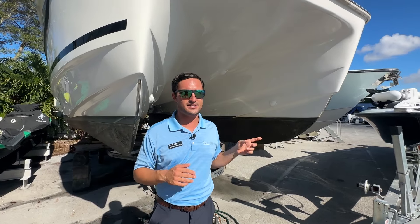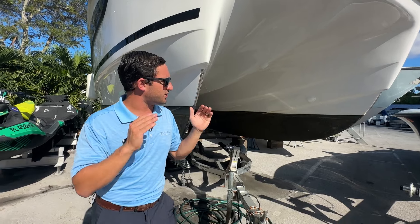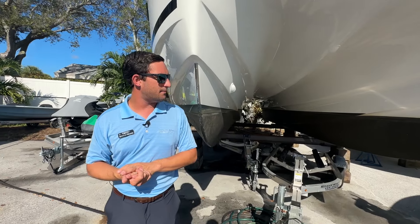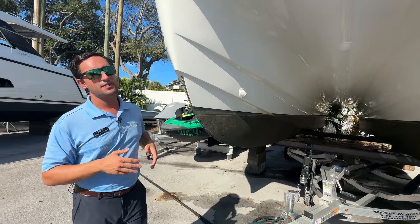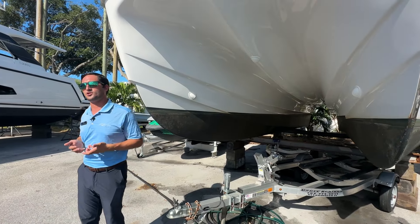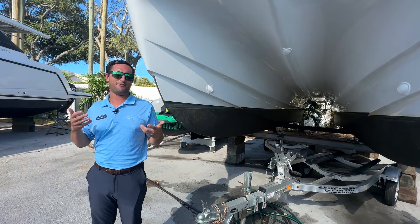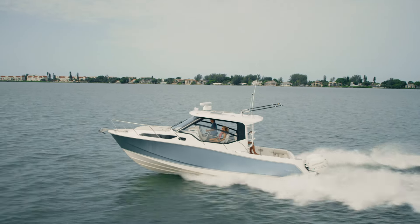On a head sea, these two hulls are going to break the waves really nicely. You have these narrow entry points, so you're going to have a soft landing and you're not going to slam very much. You also get added space — a 36 Aquila is going to be a 14-foot 7-inch beam. To get that same beam on a monohull, you're going to need to be looking at 45-footers. So power catamaran versus monohull — lots of pros and cons either way.